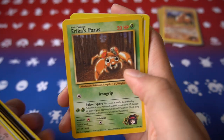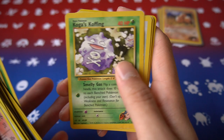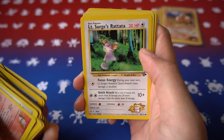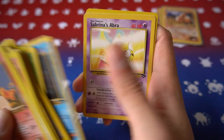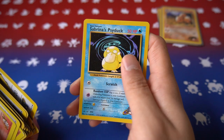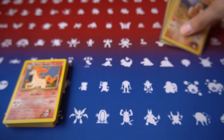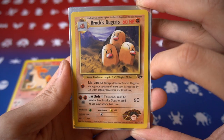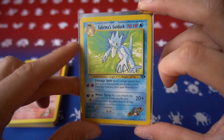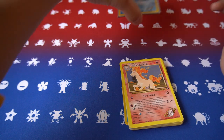Continuing through the Gym Challenge commons and uncommons: Brock's Diglett, Erika's Jigglypuff, Paras, Giovanni's Machop, Meowth, Koga's Ekans, Koffing, Koga's Pidgey, Rattata, Poliwag, Staryu, two Abras, Sabrina's Porygon, and last but not least a Psyduck. For the rares we only have three: Brock's Dugtrio, Koga's Arbok, and Sabrina's Golduck.